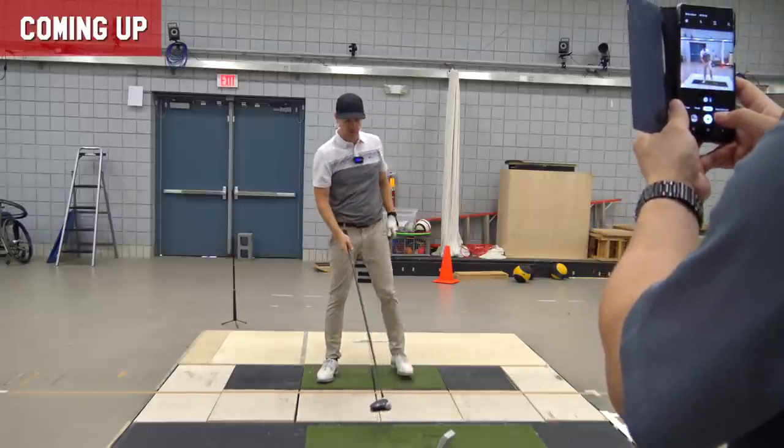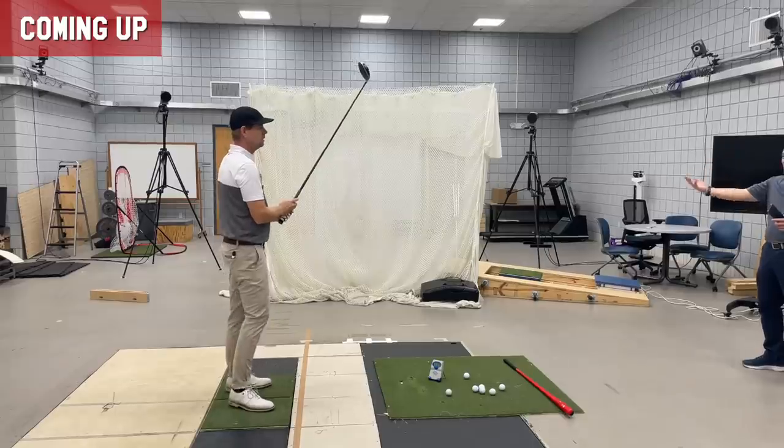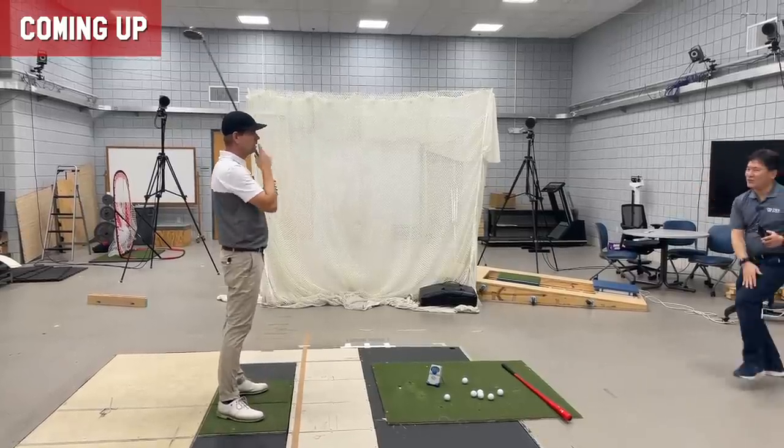This is what you can do with the horizontal swing. You convince people that the speed is really coming from the legs.